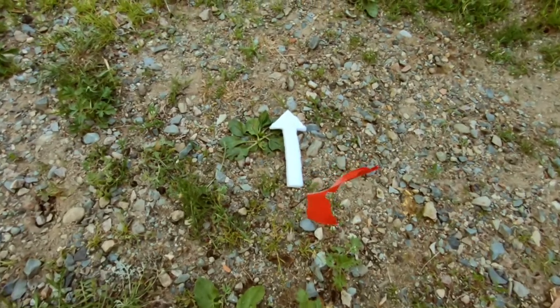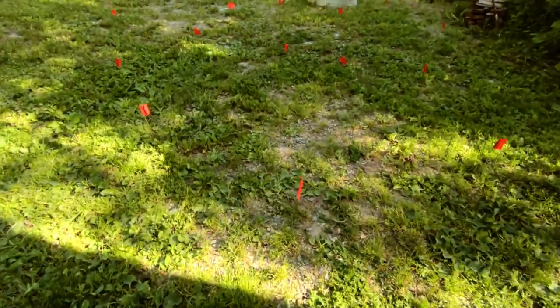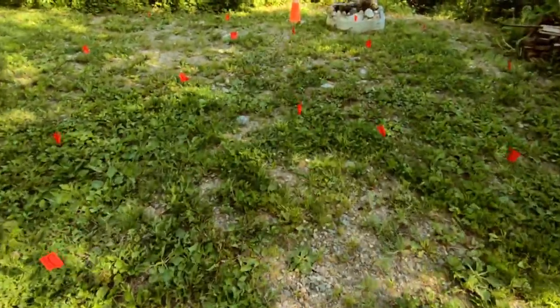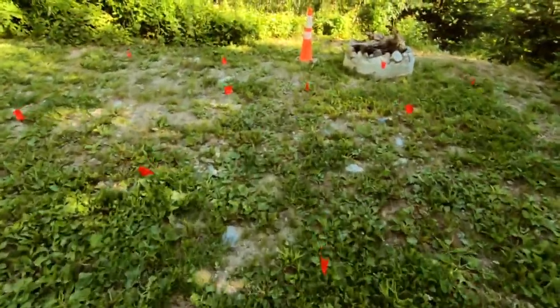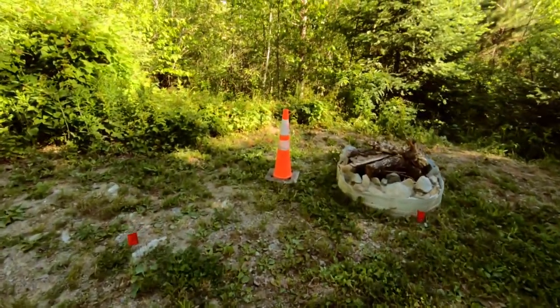In this miniature explanation, the arrow represents our starting point, the flags each represent a tree, rock, or landscape feature that we could navigate to, and the cone at the end represents our destination.